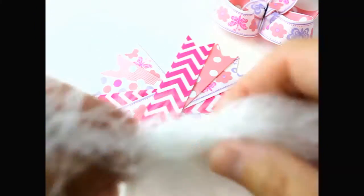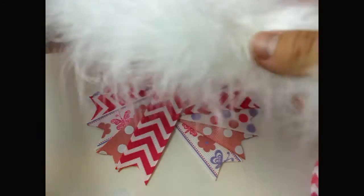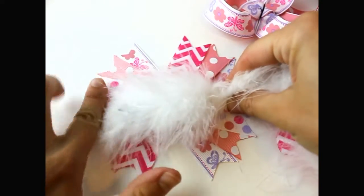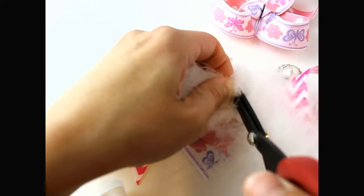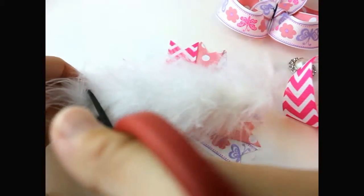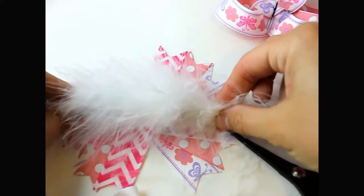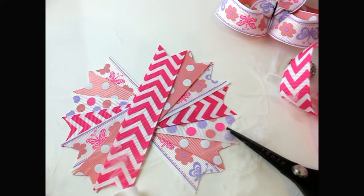First, take your spikes and your marabou. The marabou comes on a really long boa, so what we do is take your boa, measure it from end to end, and just snip the boa to about this length. Then we're ready to hot glue it onto the hair bow.